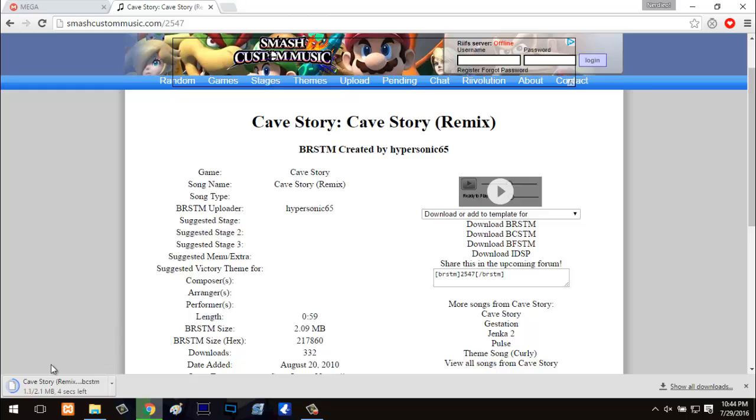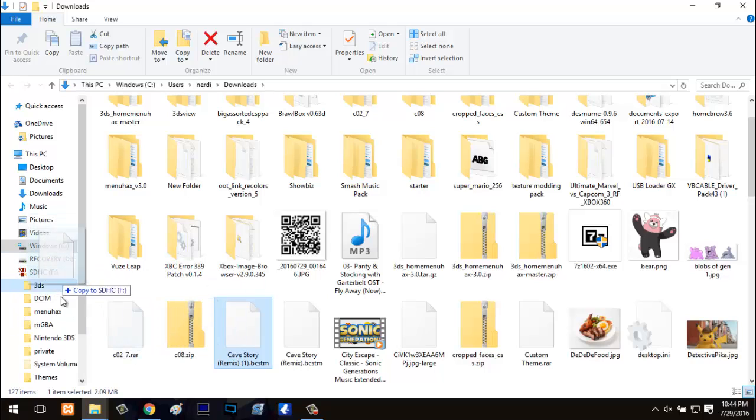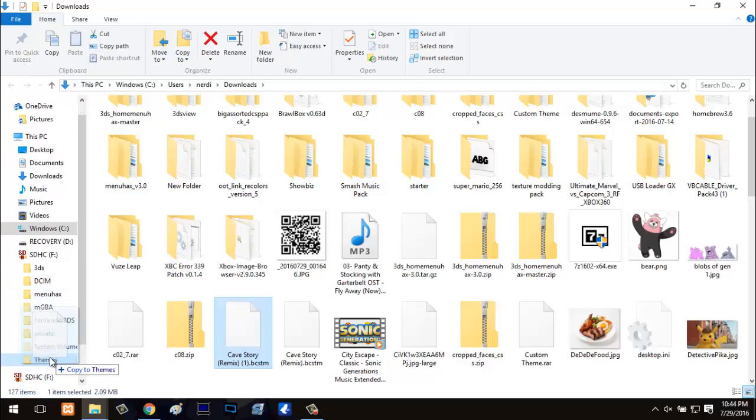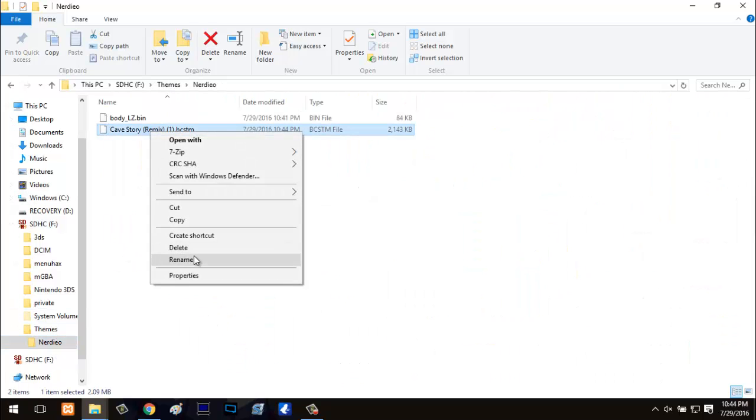Once it's done downloading, show in the folder, and drag it to your theme. Go to your SD card, Themes folder, and put it in your themes folder. Once it's in there, rename the file to BGM. That's how the 3DS will read it — it looks for a file called BGM, which stands for background music, and reads it off of that. It does not change the song, so don't worry about it. Now that we pretty much have the SD card set, I'm going to switch to the 3DS and get Homebrew started.